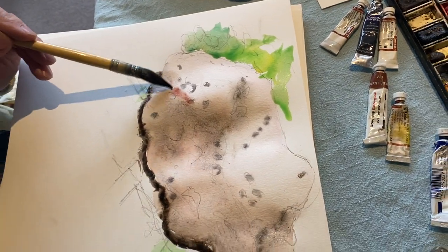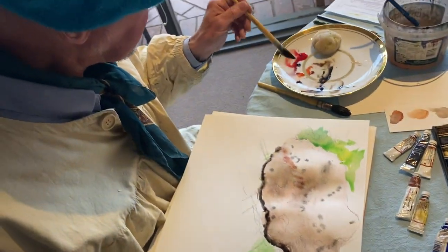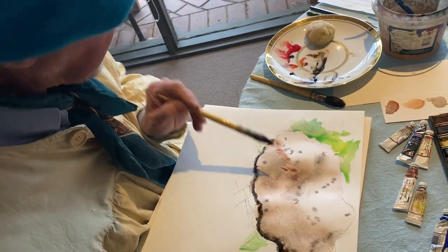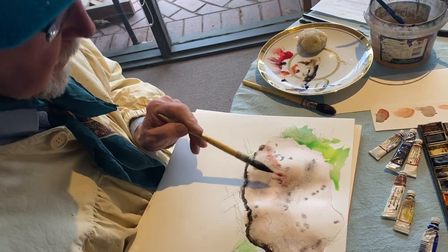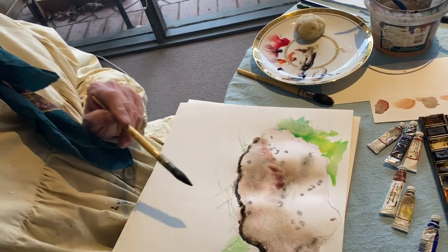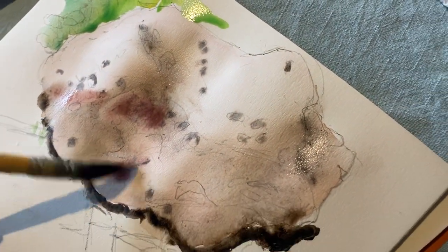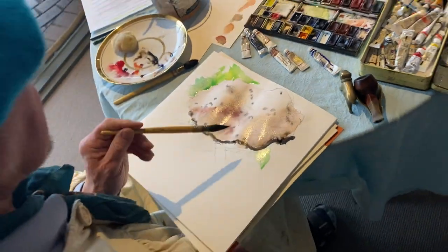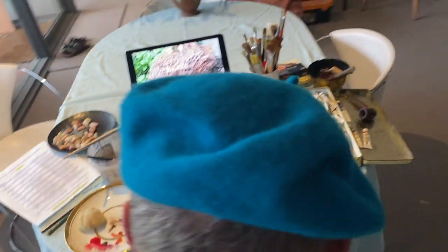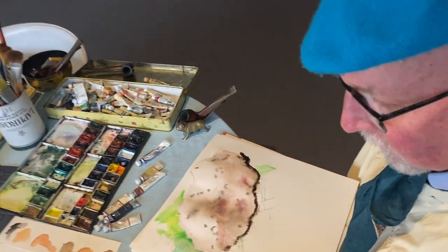Now, your pencil won't disappear, and that can be quite a feature — you can use that as your outline. But if you want it to disappear, one of the miracles of painting is that you can rub out the pencil when your watercolor is dry — you can rub out the pencil afterwards. Amazing, I know, but it's true.